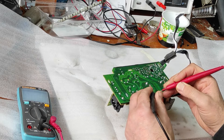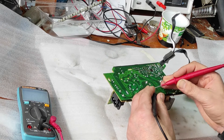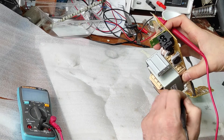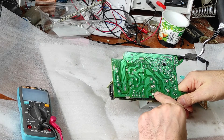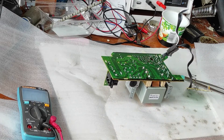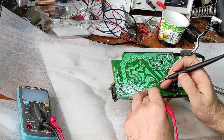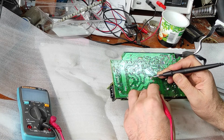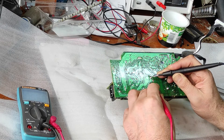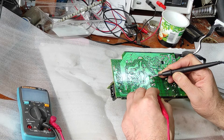Now let's make a short across the thermal fuse just for testing, and after that I will replace the thermal fuse with a new one. So I made a short on these two points instead of the thermal fuse. Now let's check: first coil is good, second coil is good — not beeping but it reads fine — and both coils in series are good. We have 100 ohms.